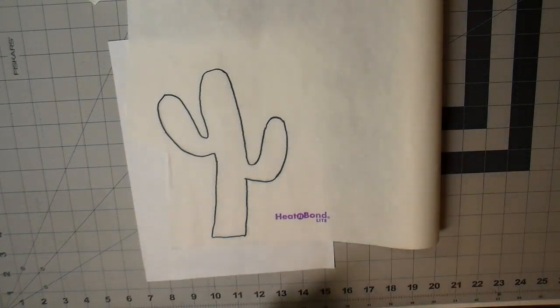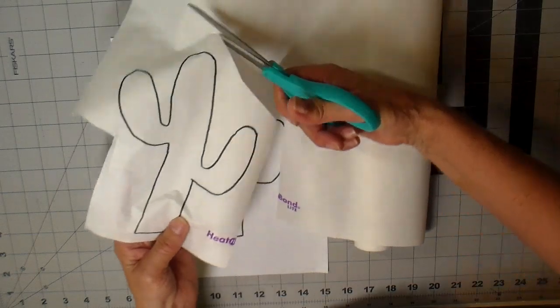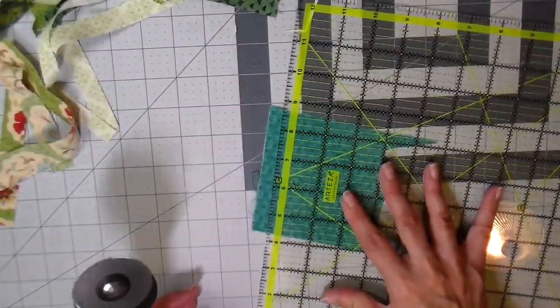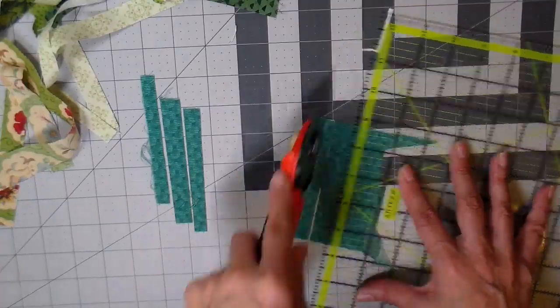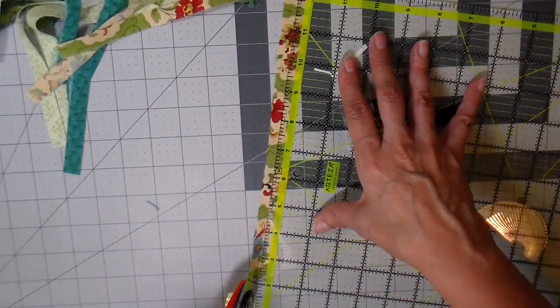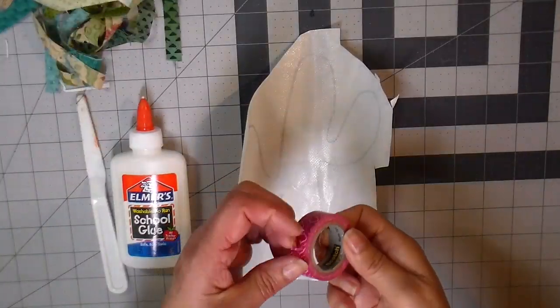I'm going to be turning this into a scrappy appliqué, much like the scrappy appliqué llama I did a couple months back — I'll link that video as well, and I have a free printable on that one. Next step is getting strips on. I dug out all my green scraps and I'm cutting strips in various lengths and widths; most widths are right around a half inch, but some are narrower and some are a little wider.